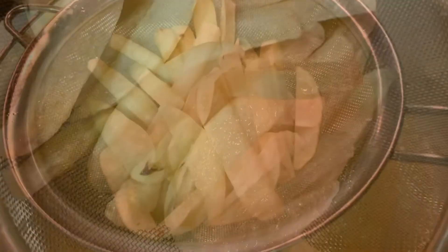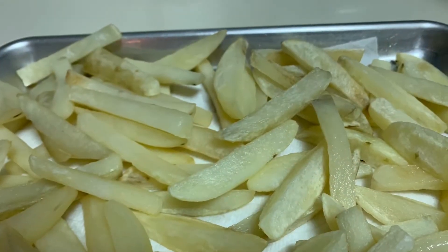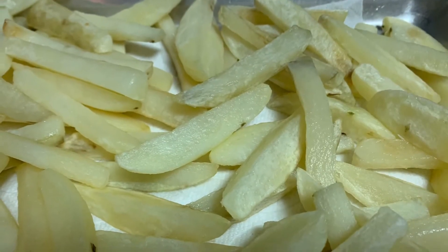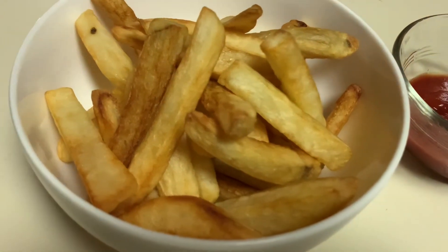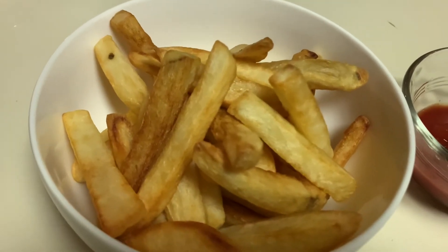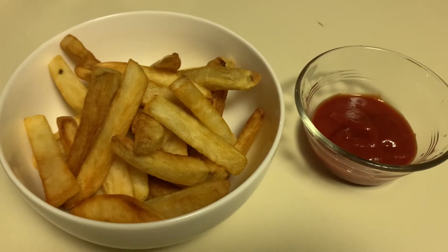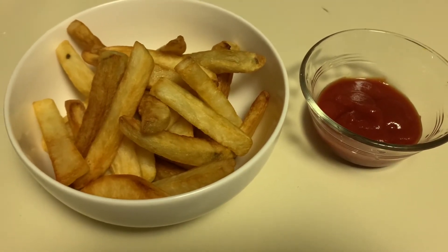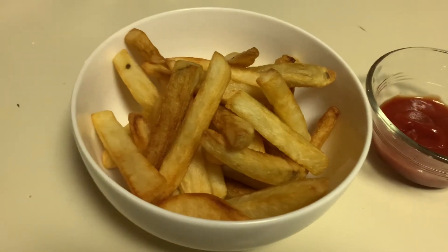Thank you very much for watching. There is our final stage of french fry — pretty much looks like restaurant french fry. We can also do this like garlic fries with fresh garlic and olive oil, and truffle fries — so many variations. Very good parmesan cheese fries too. This is basically french fry, homemade french fry.